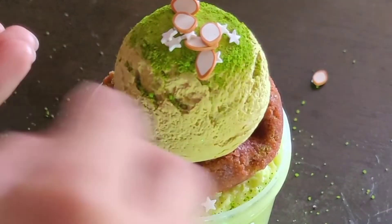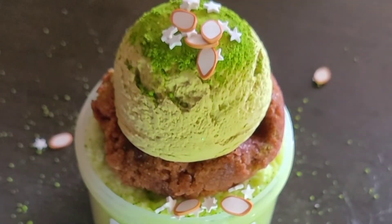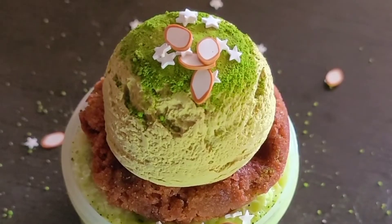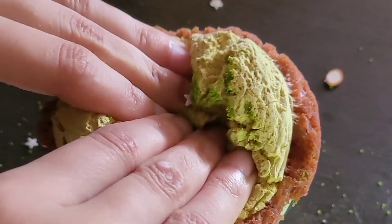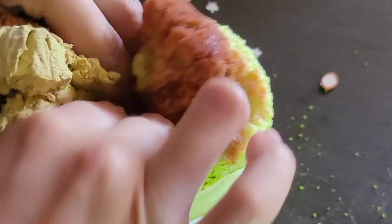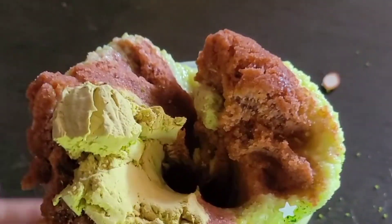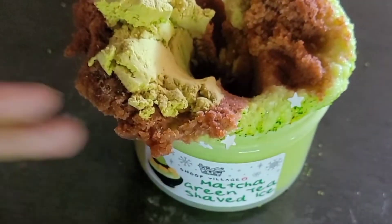Oh, they just fall everywhere — it's fine! Because we are going to squish it down. It looks so beautiful! Pick all these up and throw them in. All the sprinkles — look! These are big containers of slime, these aren't just little slimes.